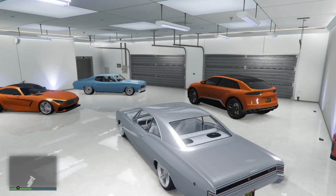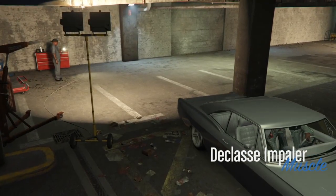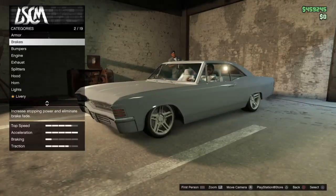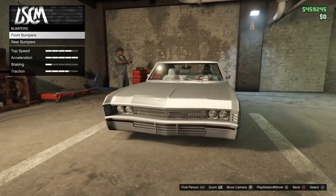Let's go ahead and jump down to the car show. Let's hop down there real quick. Okay, so to start things off.